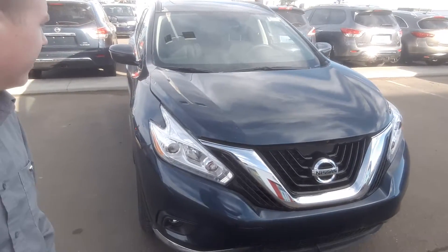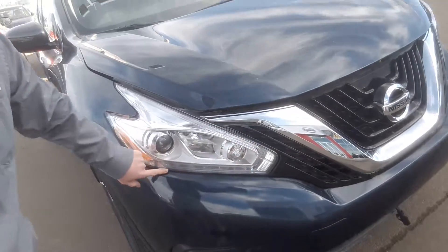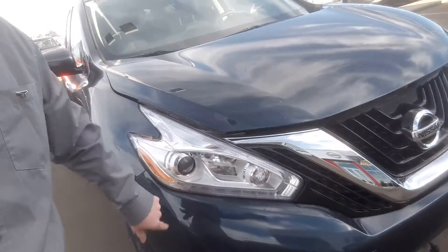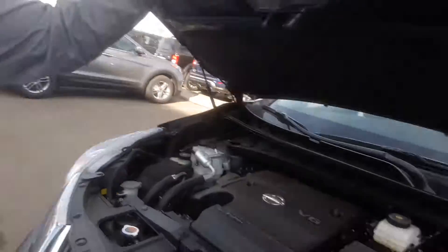Come down here and take a look — these are your LED daytime running lights wrapped around the headlights. Below are the fog lights, those are nice as well. There's also a block heater cord, standard in all of our models. Let's open the hood here and take a peek under there.